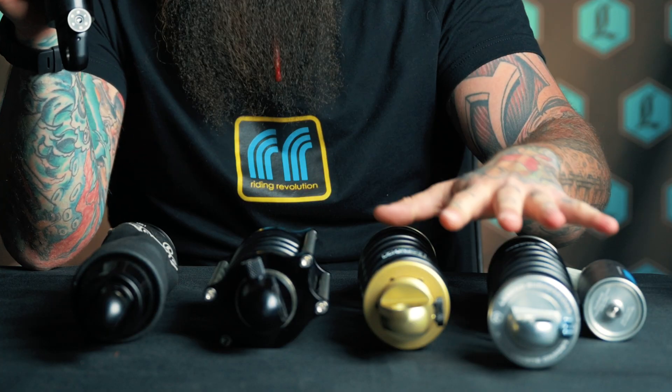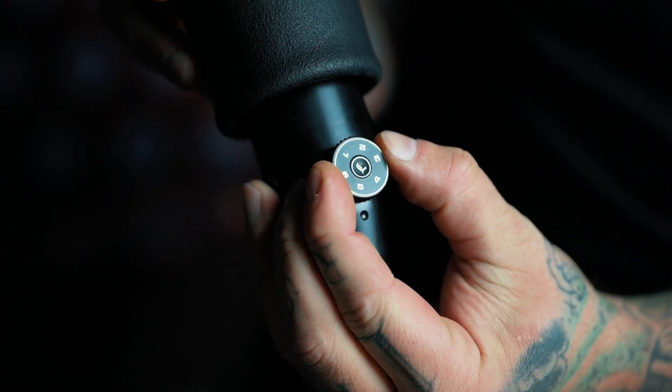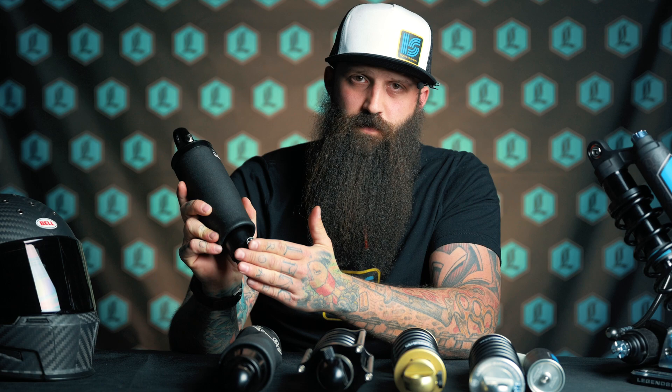We'll start over here with something like the Air A shock, and on this one here, your rebound adjuster is on the bottom. Across the board, they're all going to pretty much be on the bottom except on the monoshock, and we'll get to that in a minute. On the bottom here, you've got a rebound adjuster — it's got six numbers on it. The number on the bottom is the setting that you're on, and when you turn this dial, it's going to speed up or slow down the movement that the shock extends open.